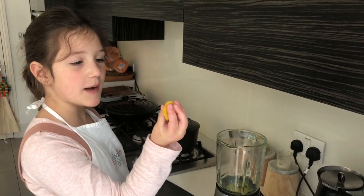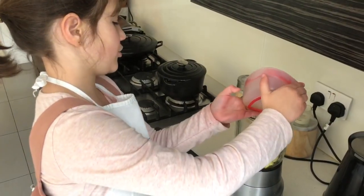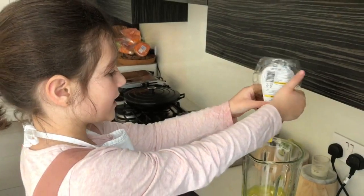Put some dry turmeric into the blender. Add all the lime juice. Next, squeeze some honey in.